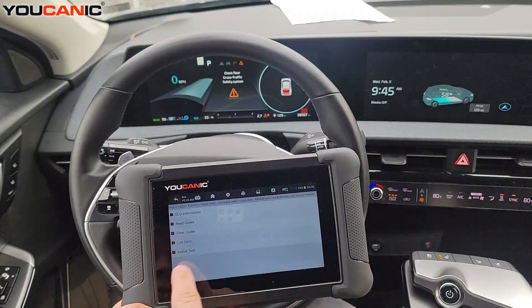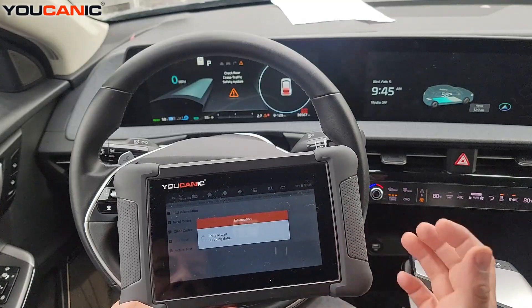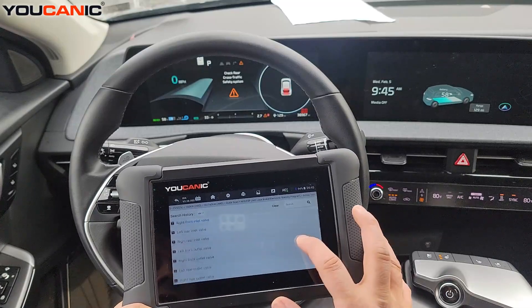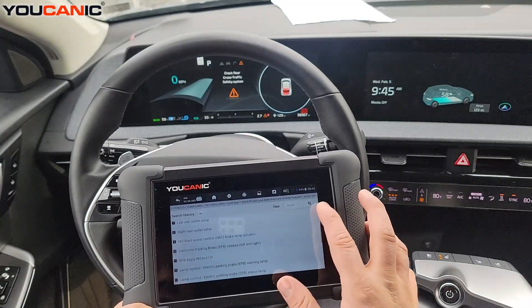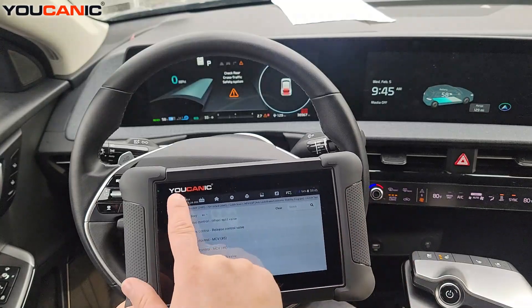Going back, you can do active tests — you can run the ABS pump, do ABS bleeding, and control the valves and so on.